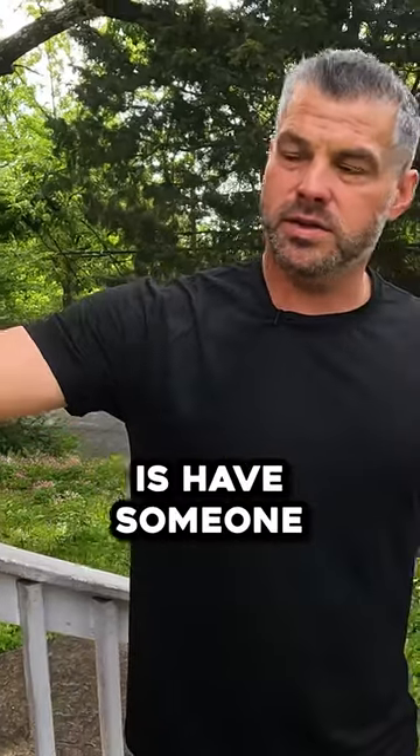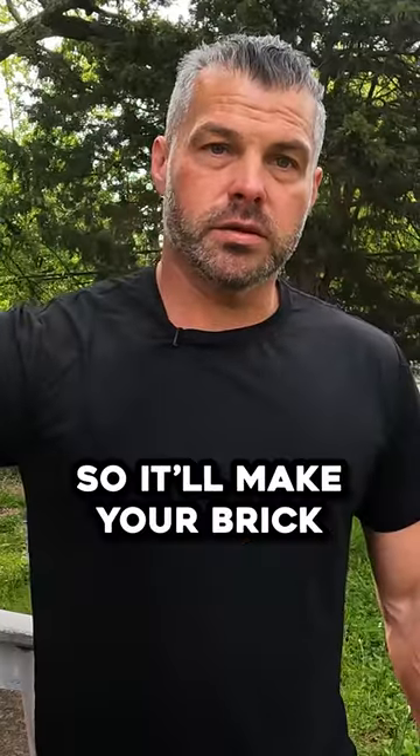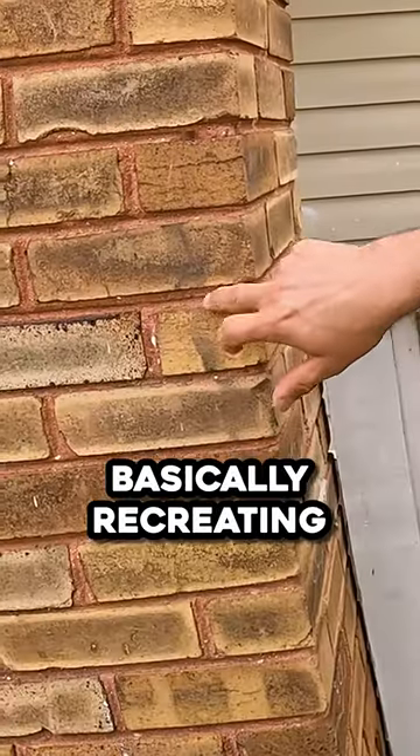So what you'll have to do is have someone come in and broom out the loose mortar, then tuck point it in so it'll make your brick last longer. What's tuck pointing? Take the old mortar out, put new mortar in — basically recreating this surface.